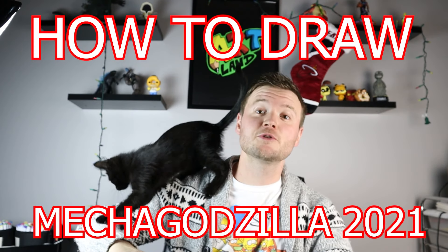Hey everyone, how's it going? In today's video I want to show you guys how to draw Mechagodzilla 2021 from the new Godzilla vs. Kong movie. So hope you guys follow along and enjoy this video today.